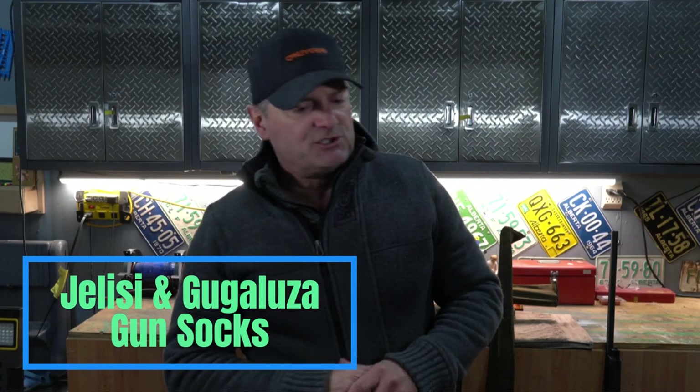Hey everyone, Jeff again at Elite Sports Shooting. Great to be back, great to see you guys again. I wanted to just do a quick video, just a quick shout out to two products that I use. I know I mention them a lot on pretty much every video, and that is the Gugaloosa and the Jalisi Gunsocks.